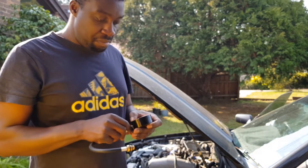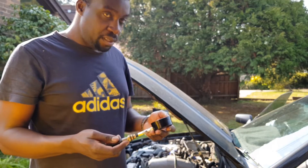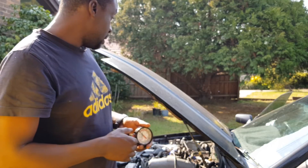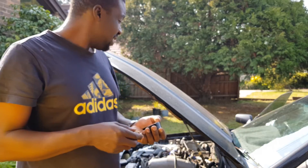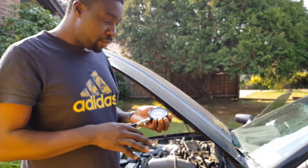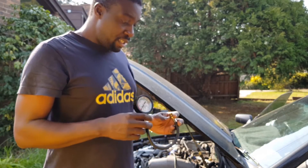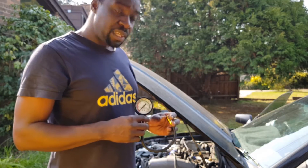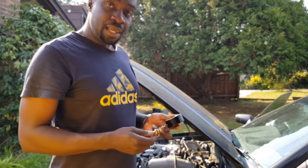A few days ago I started getting excessive blow-by gases on the top crank, top in the head there. The whole intake system is full of oil and I lost power as well. I'm going to try and do a compression test on the cylinders, especially number 2 cylinder. It's always been a little bit like it was missing, like half a miss, so it's down in power.